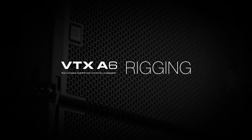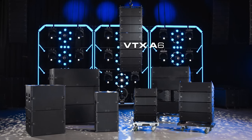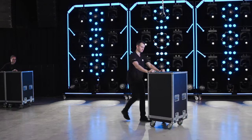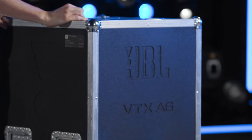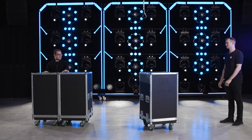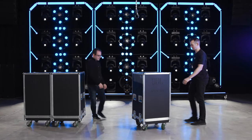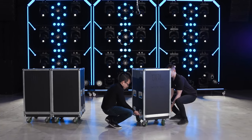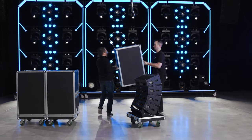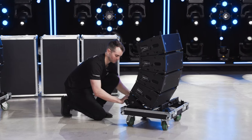Welcome to the rigging video for the JBL VTX A6 line array system. VTX A6 systems are transported in purpose-designed road cases. Each road case carries up to four A6 cabinets, plus some accessories and speaker cables. To begin the suspension process, lift the top off the case and remove the mini-frame from its storage position at the rear of the case.